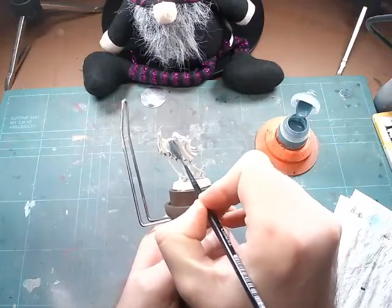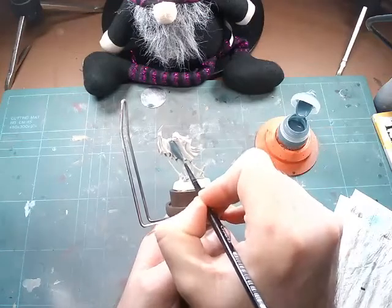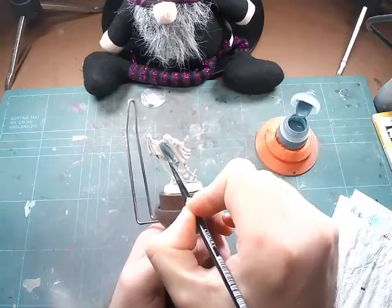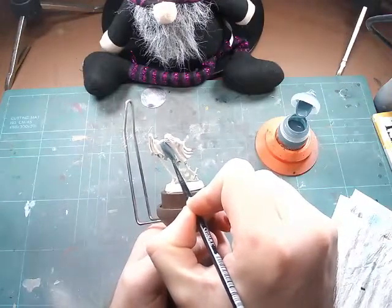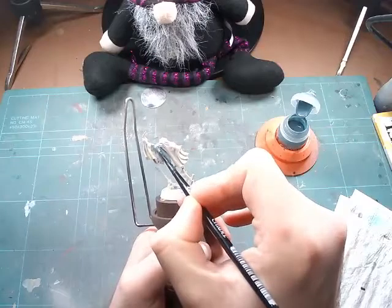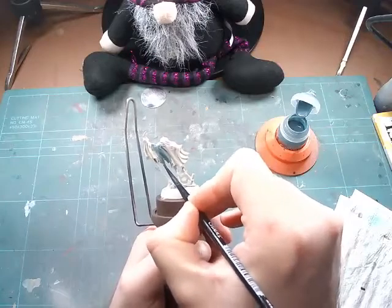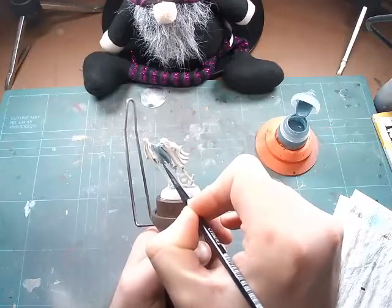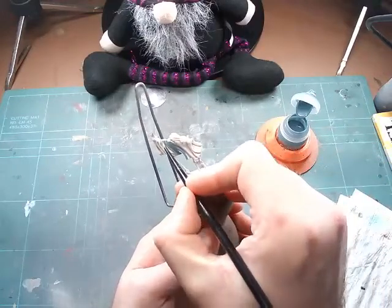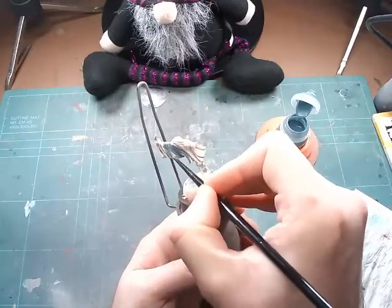Hello everybody, welcome back to the Shaky Painter. Today we are painting the Necromantic Horror Blood Bowl team, the Wolfenberg Crypt Steelers, and we're going to start with the Wraiths. We've had a bit of an update to the channel — we've got a new logo and we're putting the paints up that we use, just to bring it up to date a little now that we're getting used to it.